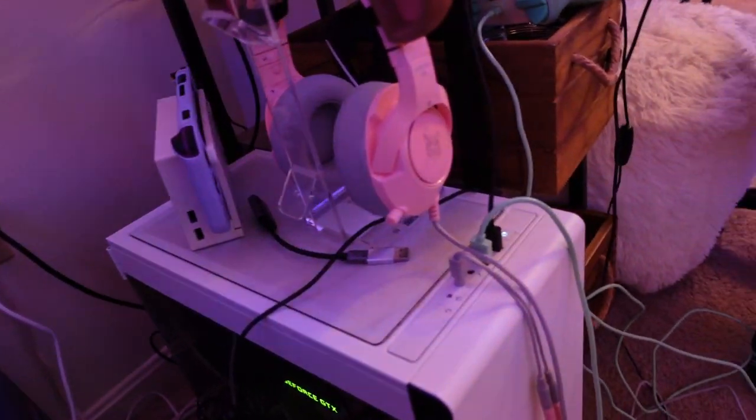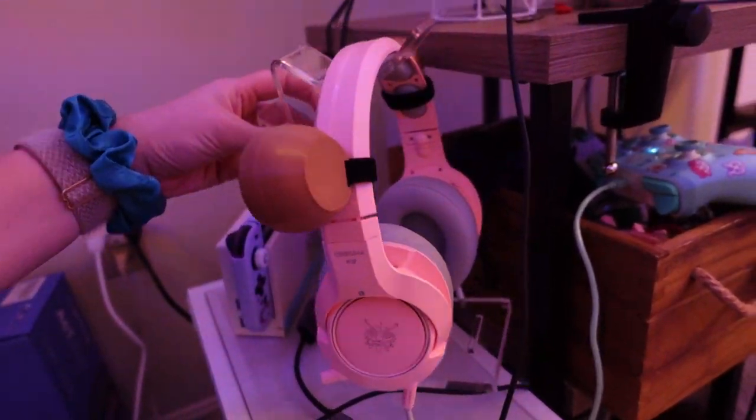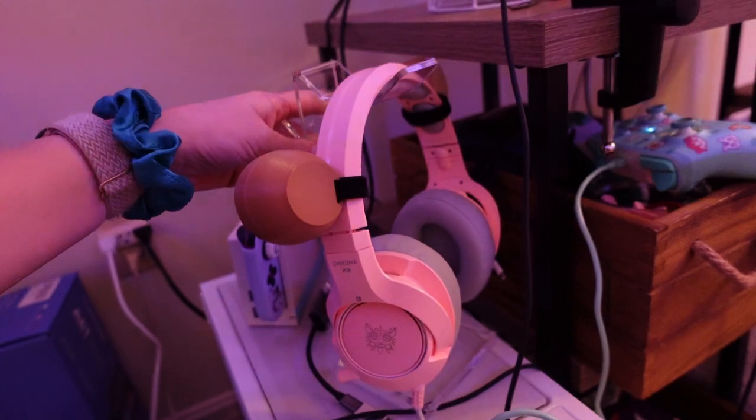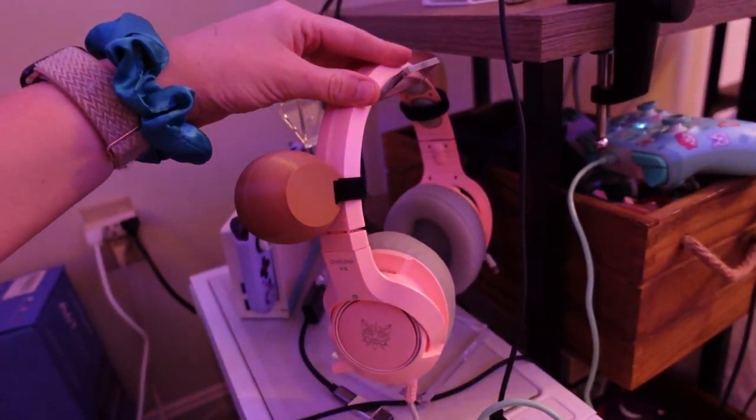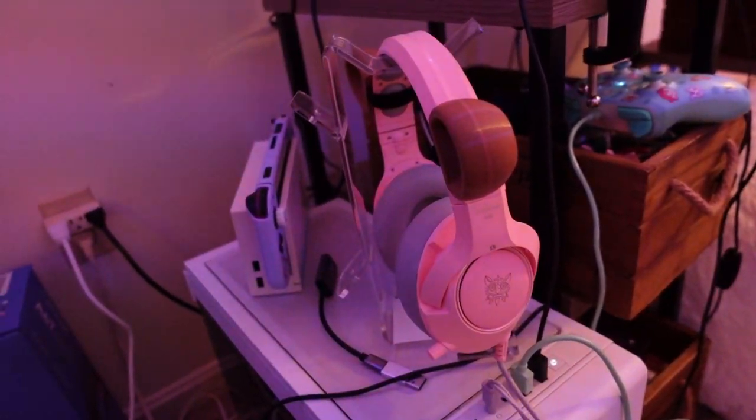But yeah, this is my PC. I know nothing about it because my brother-in-law made it for me. And I know you're not really supposed to put stuff on top of it, but I have like no room right now, so I often put my headphones on top of it. These are from Amazon — the headphones and the attachments are from Amazon.